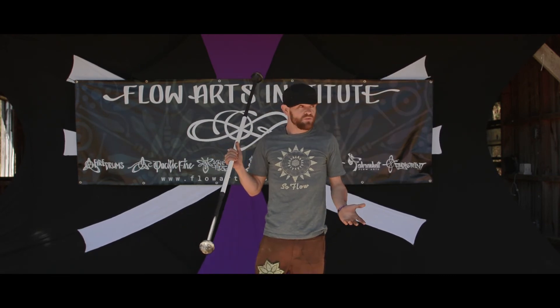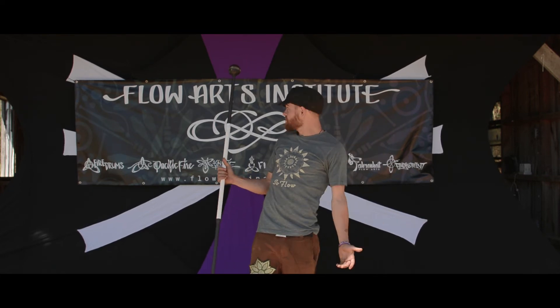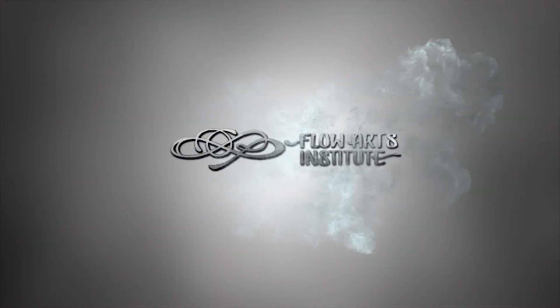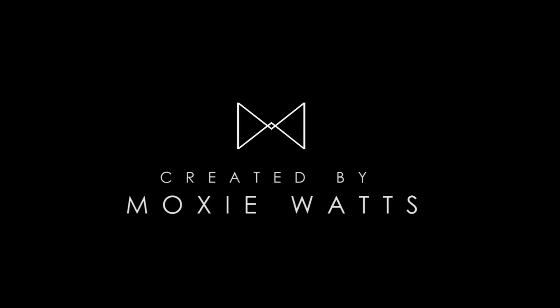So that was a minimal frontside Steve variation. My name is Kyle Luan and this is Flame Festival 2017. Thank you.